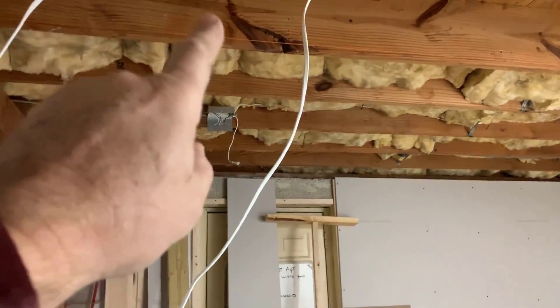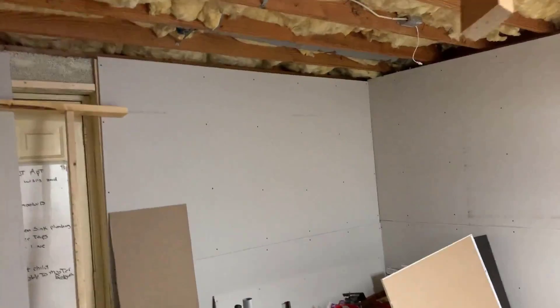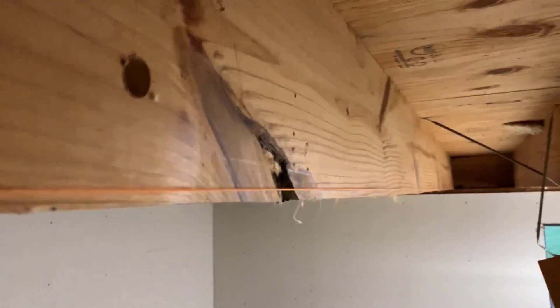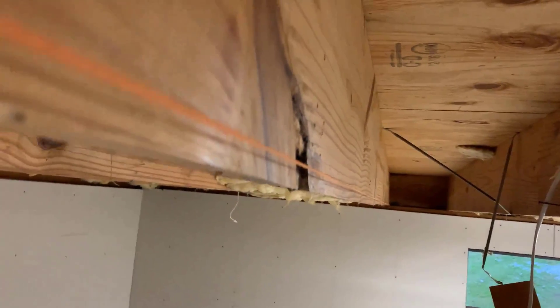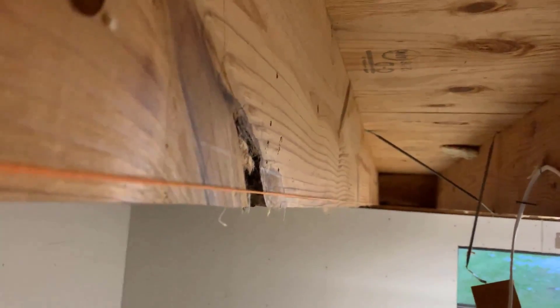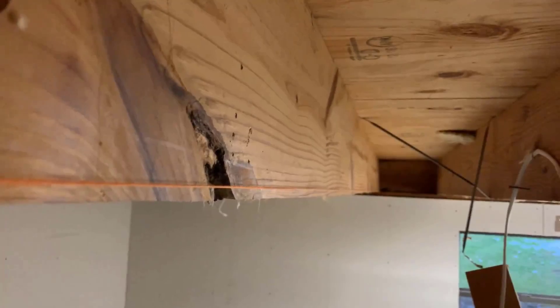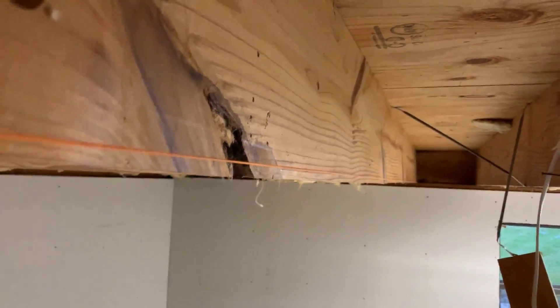I've gone ahead and taken the cables and wiring out of the hole, and I've put a string line up here. It's really important to understand what level is - without a string line you're not going to know. I ran a string from this beam all the way over to that far beam so I can get an idea of how far the beam is sagging. You need to do this so you know how far to jack it up when you put the new beam in.